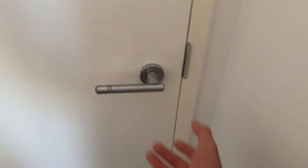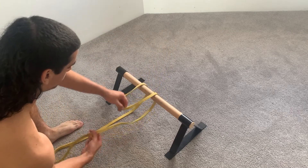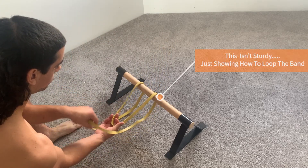I highly recommend not using a door handle, because after some time the screws will loosen off and eventually the door handle will come off — trust me. Instead, find something that's sturdy and loop it around like I'm showing here.